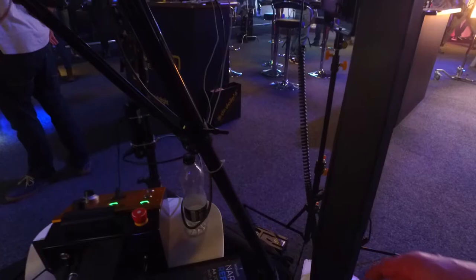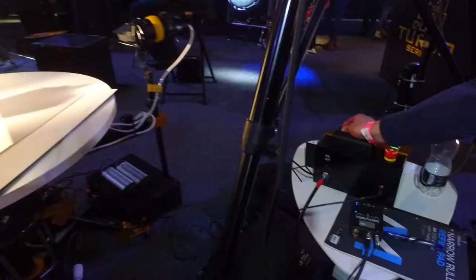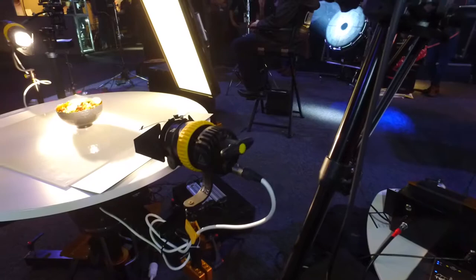The control system over here controls the lights at different speeds, from four seconds of rotation where it goes very fast, slowing it right down to a very slow speed for shooting video.